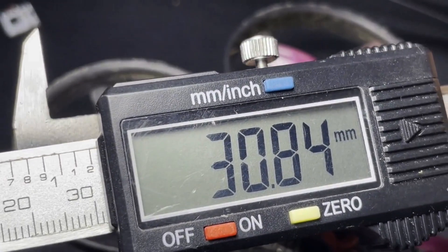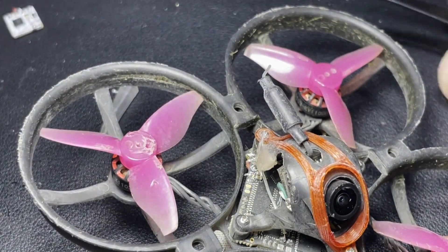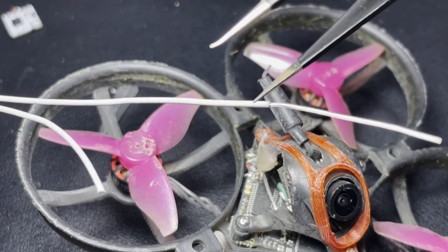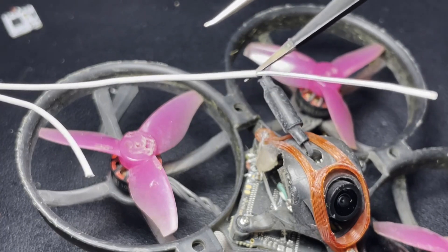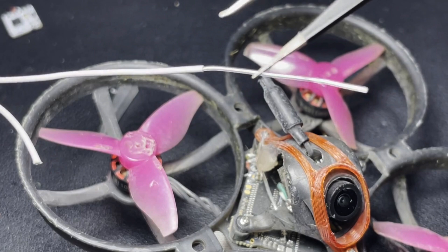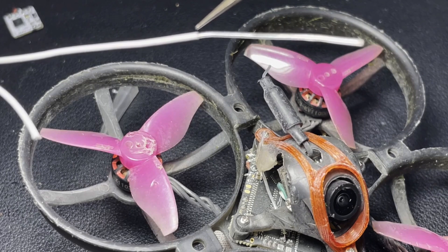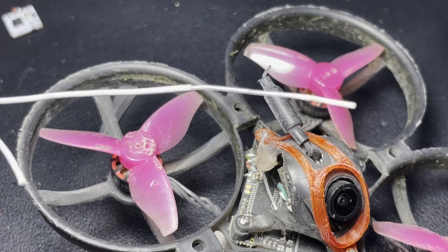I'm getting 30.84 millimeters on the length of the active part of the antenna. The way I did this — to get the right measurements — is you don't cut it exactly at the end point; you cut it a little bit further so you can get some exposed wire. That exposed part is what gets soldered to the board, so you get the full quarter-wave length of 28.8 millimeters as the active antenna.